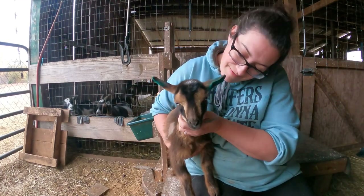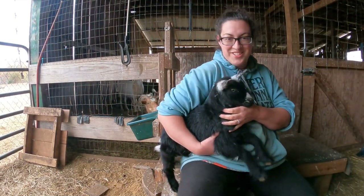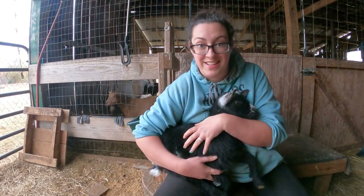Sometimes tattoos fade over time but from what I've read the green ink tends to stay the longest. Now we're going to do the exact same thing with her half sister, though I kind of wonder if she's a little bit too big to fit in my box.